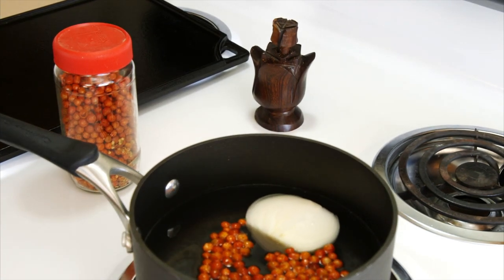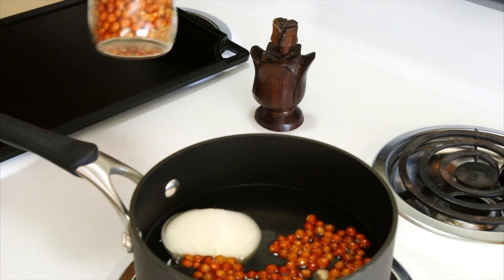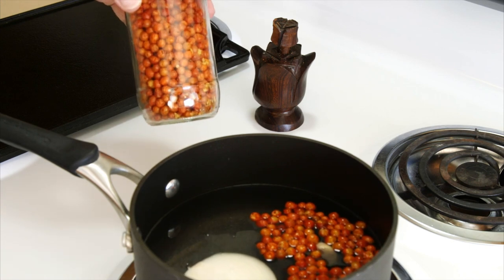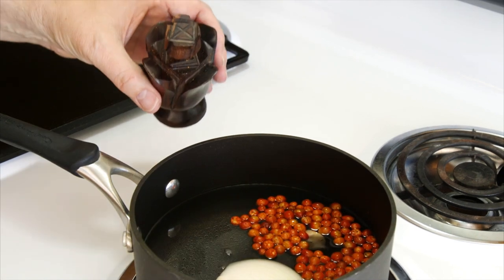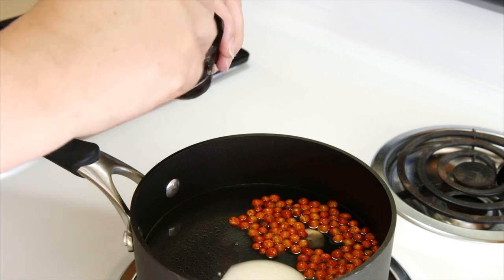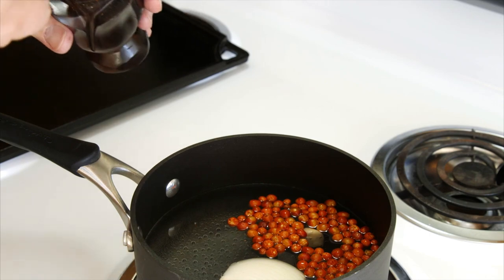How much water isn't really important, you just want it covered. A friend of mine brought me these chiltepine from where he's from — these are pretty nice. Now these little devils are spicy. In the Sonora area it's not uncommon to see something like this on the table. This is a grinder — you put the chiltepine in there, turn it, and it comes out. Be careful, the stuff is spicy.